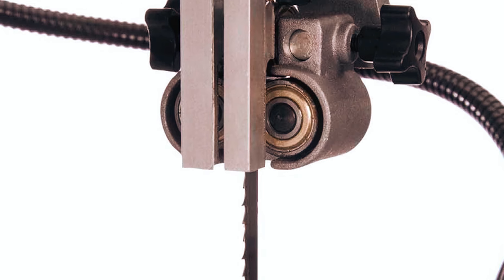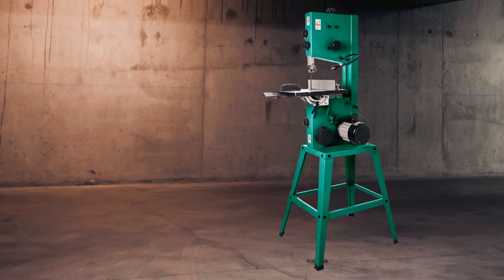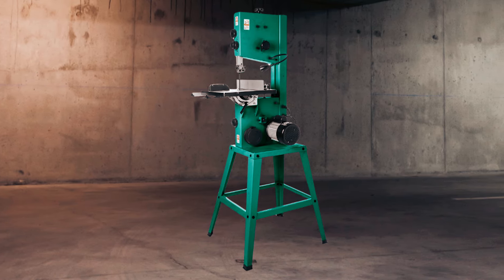Fully adjustable ball-bearing blade guides enhance cutting accuracy, and ergonomic oversized knobs facilitate effortless adjustments. A flexible LED work light illuminates your workspace, ensuring precision, and a wheel brush keeps the tire clean for optimal performance.